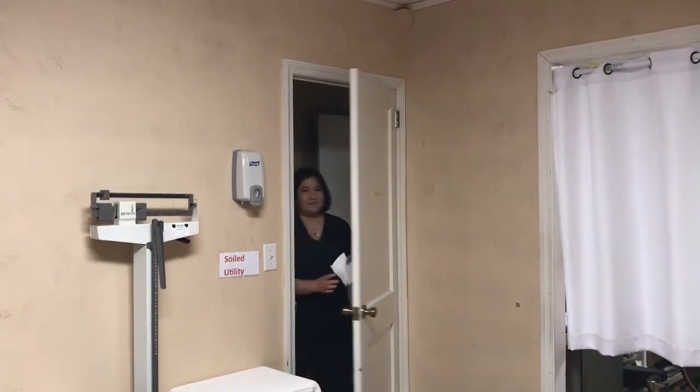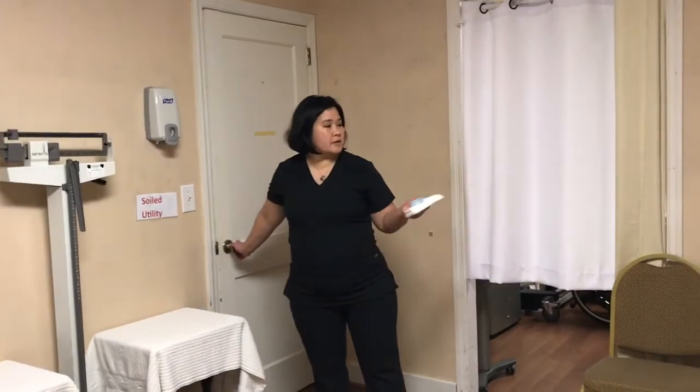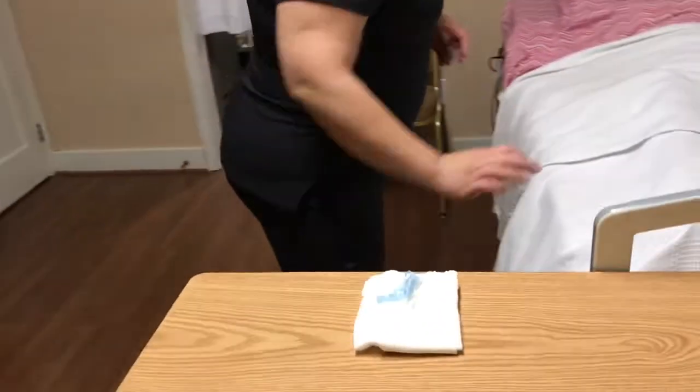Come in. Hello Miss Susie, my name is Tanya. I'm going to be your CNA today. I need to put on your knee-high stockings. First, I need to wash my hands.